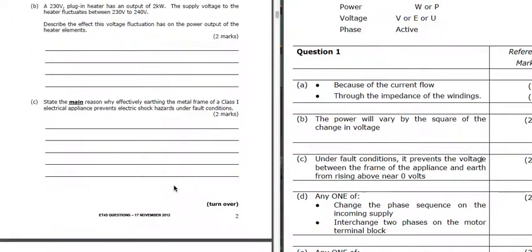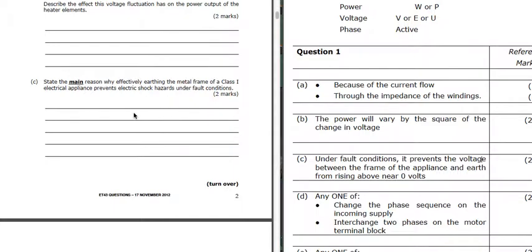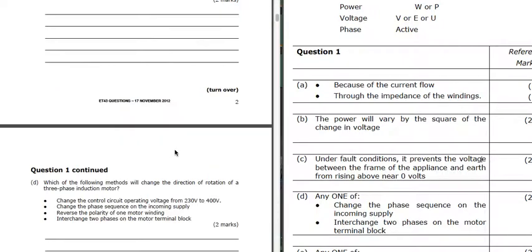Part C: the main reason why effectively earthing the metal frame of a class 1 appliance prevents electric shock. So if we get a fault condition, it prevents the voltage of the frame of the appliance from rising above near zero volts. It keeps that voltage at near zero volts by earthing the frame.